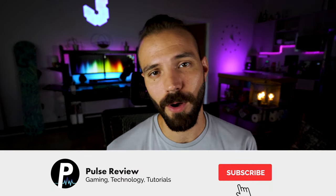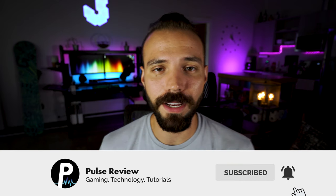What's up YouTube? Jordan here from Pulse Review, the place where you get a quick take on the hottest products. And today we're hitting you with another video in our Logitech wireless mouse series. We're reviewing the Logitech G604.